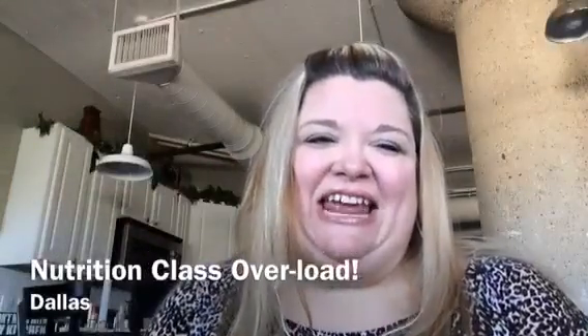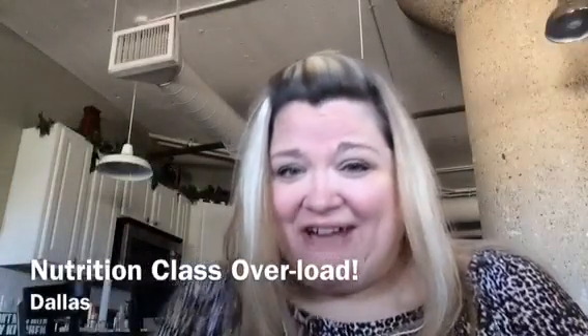Hey YouTube, it's Shannon Max, Weight Loss Journal. How are you?